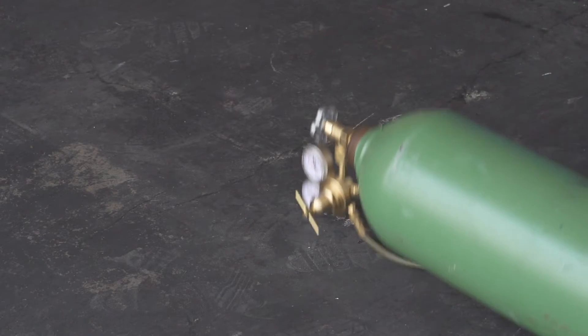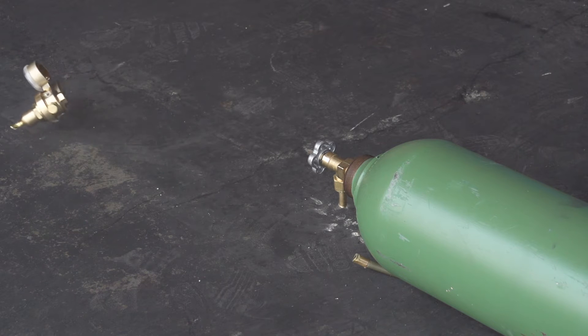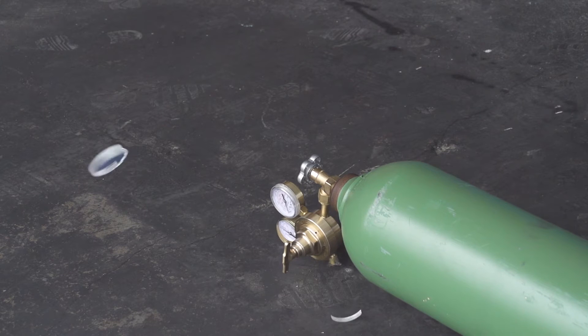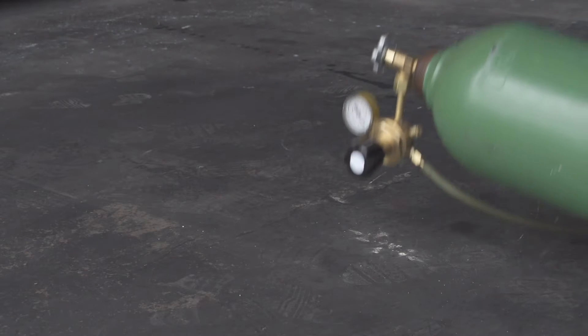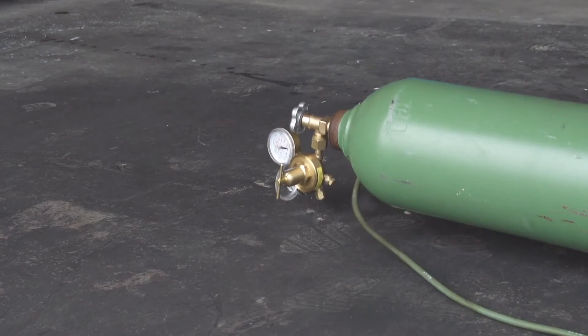If you've been around the industry, you know a falling cylinder can be catastrophic. Slow motion photography reveals what can happen when traditional regulators take a tumble. As you can see, a fall often means the end of service and full replacement.